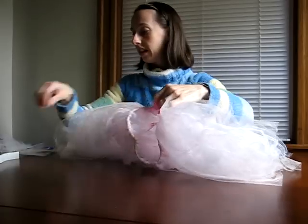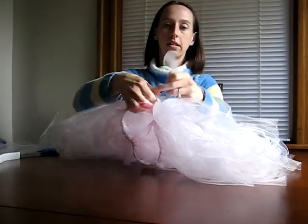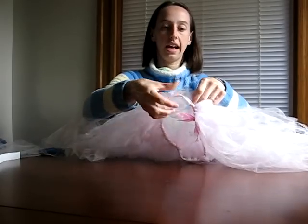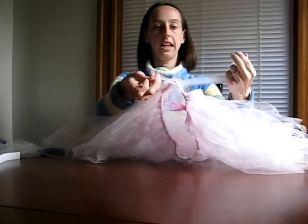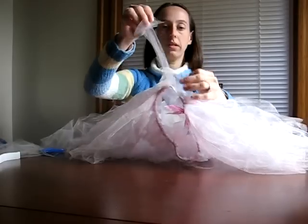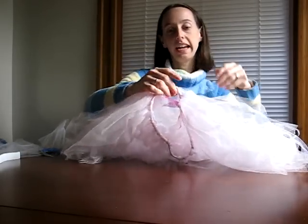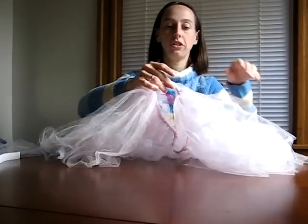I'll show you that one more time. Fold the tip, stick it under the elastic, then take the edges, opening the folded hole and pulling it through until it's tight. And that's all it takes. This will take some time to do — it's nice to sit and listen to the radio or watch a movie while you do it.